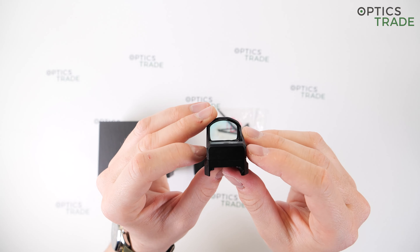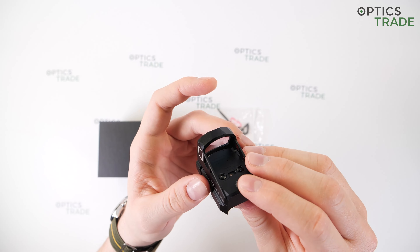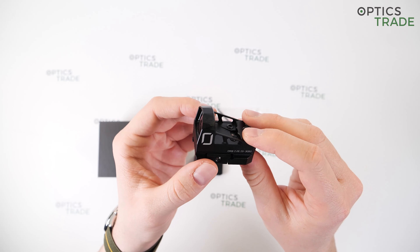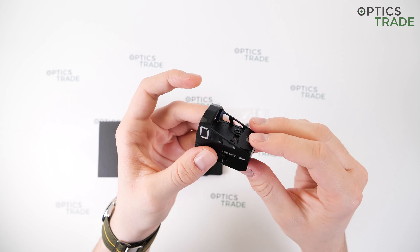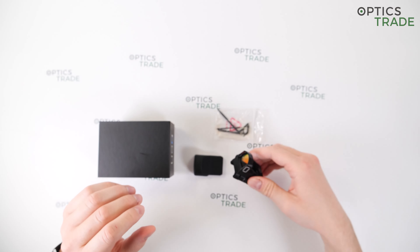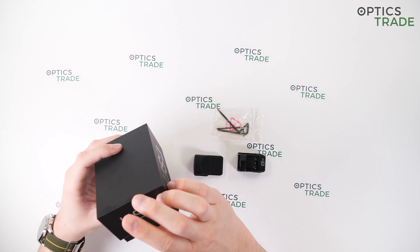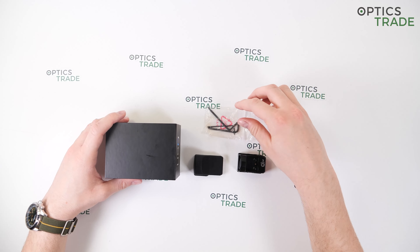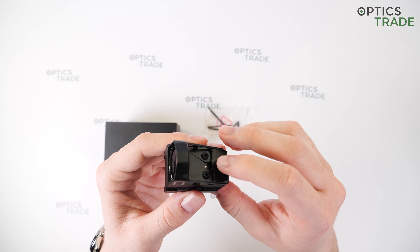The dot definition is very clear. I do not have astigmatism so for me there is no star effect. It doesn't say anywhere on the sight or on the box where this red dot sight is made. I'm pretty sure it's China — if you have any other information on this sight's origins, do leave a comment in the comment section.